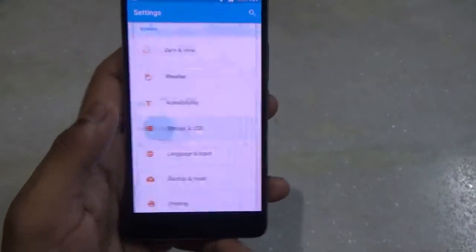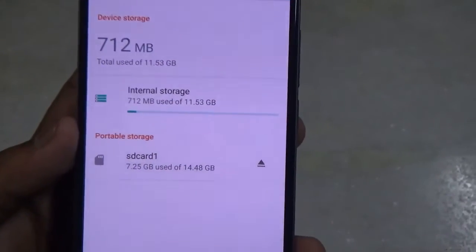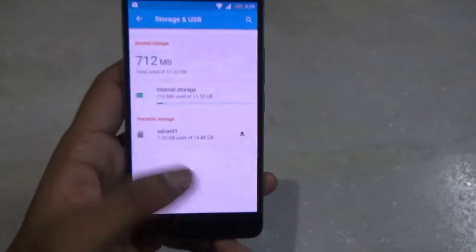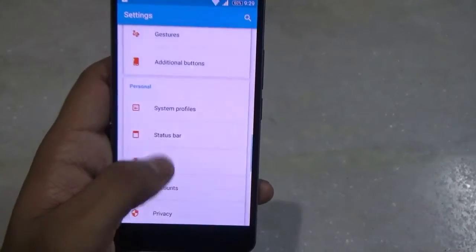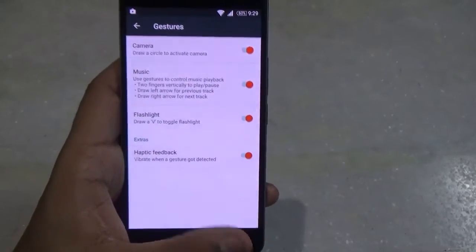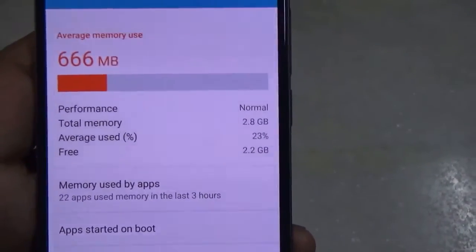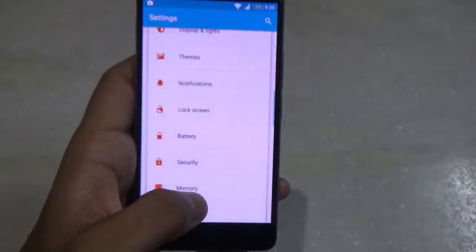Going back into USB and Storage, you can see that out of 11.53 GB only 712 MB is occupied, and I haven't installed any apps yet. Moving up, we have support for gestures which is nice. Then moving into Memory, out of 3 GB of RAM, 2.2 GB is free, which is a lot.